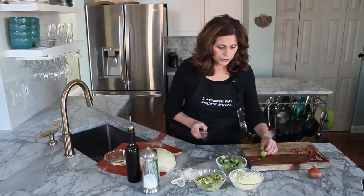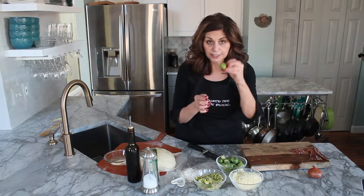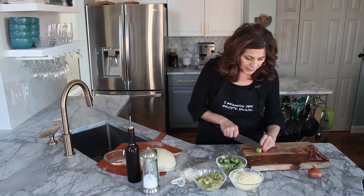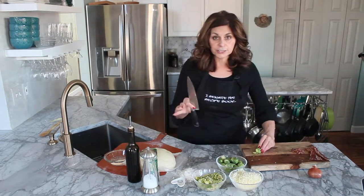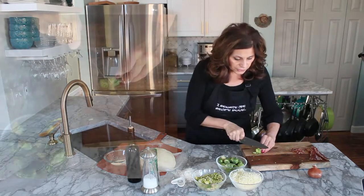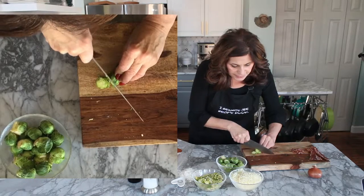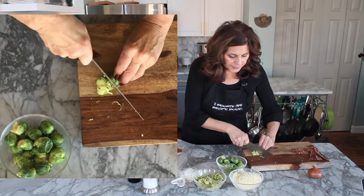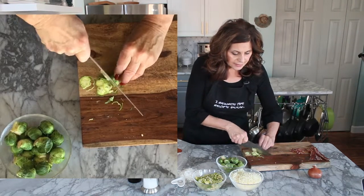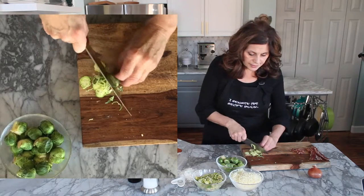Now I'm going to show you one of the important things, and that is how to cut your Brussels sprouts. I'm going to leave the end on and kind of hold it by the end, so don't take the stem off first. Then I'm going to slice — of course you need a good sharp chef's knife. Take your time. I'm going to try to go as thin as possible, because what I really want to do is shred.